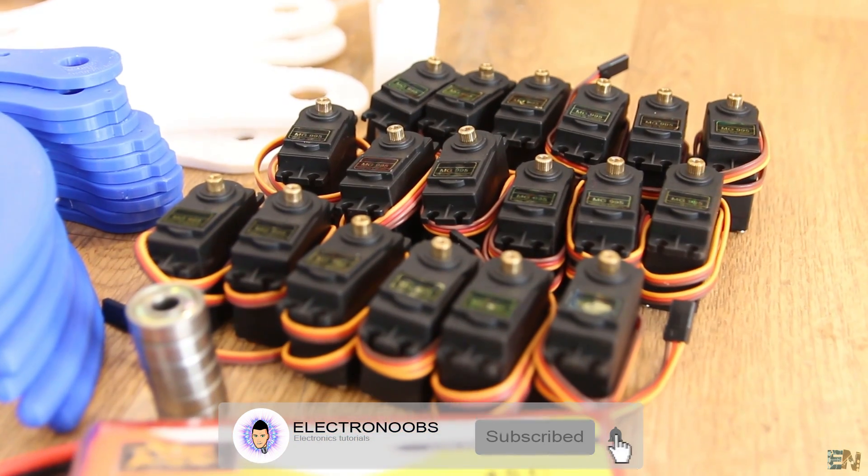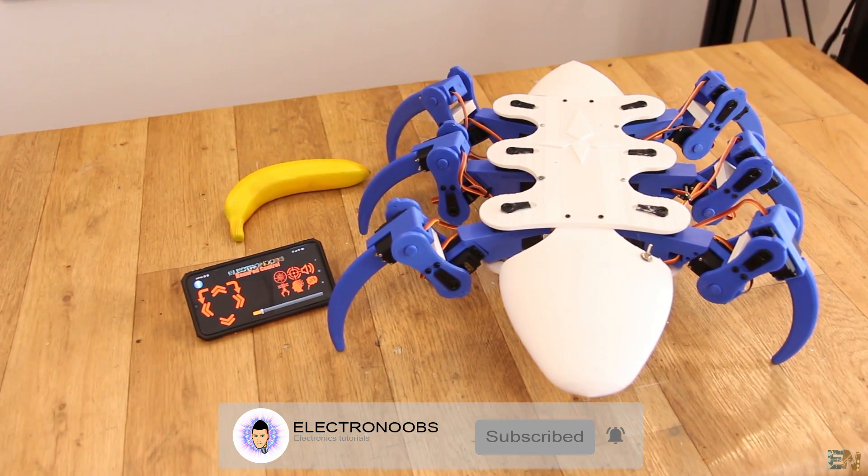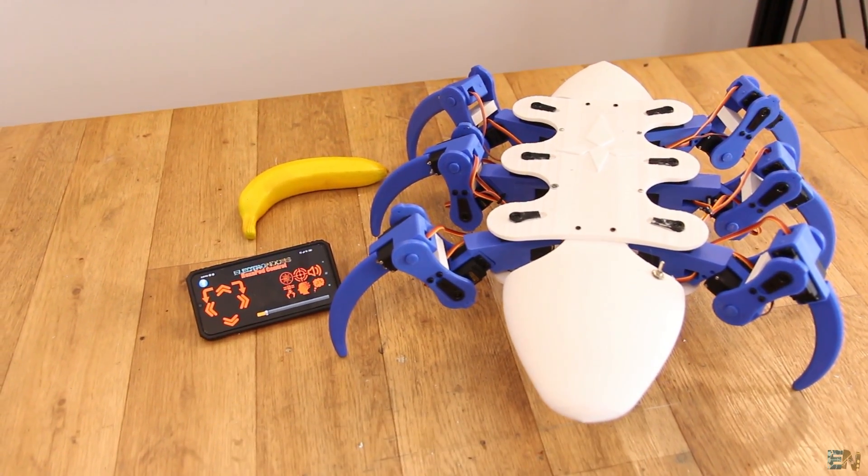Make sure that you subscribe and activate the notification bell. Consider supporting my work on Patreon. Let's get started.